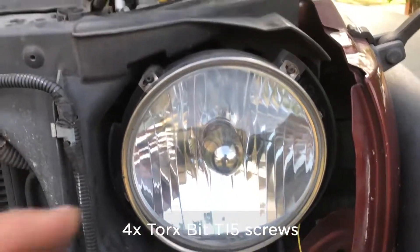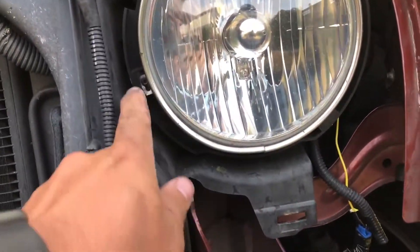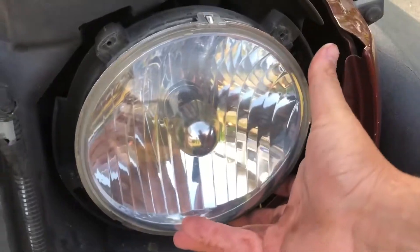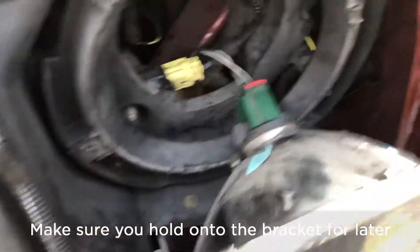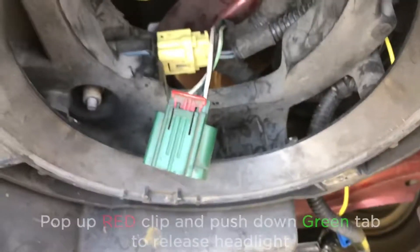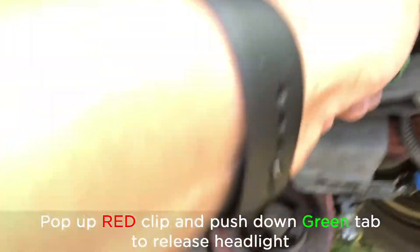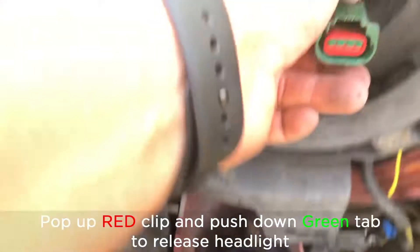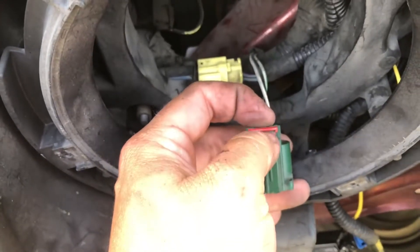Now I can start removing the headlight — there are four screws, they are Torx Bits T15s, here and here. Now I'm ready to remove it; I've taken the bracket off and put the bracket aside. Here you have the H13 connector from behind — if you have an H4 it'll look a little bit different. I need to pop this up; if you pop this up and push this down it'll release pretty easily. If it's stuck, you might need to put a flathead in there to force it up.